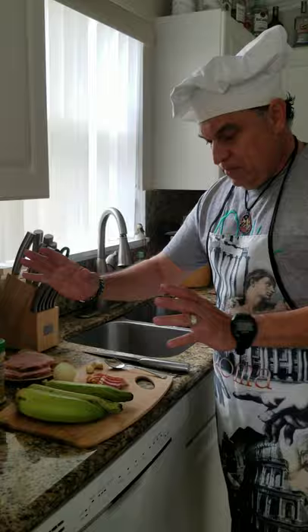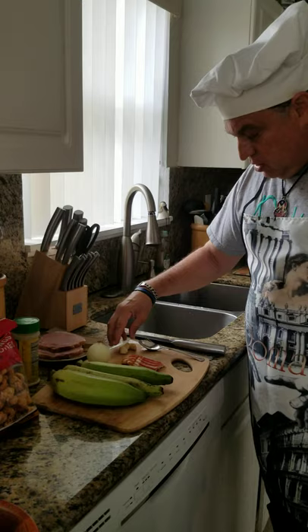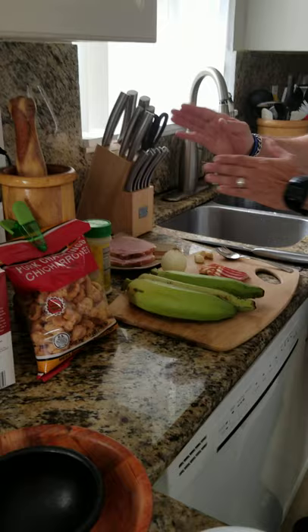Basically it consists of using plantains, some onions, and I'm going to use some bacon. It normally uses pork bellies, which is what they call chicharrones, but today I'm going to use chicharrones that are already made — like pork rinds. I'm also going to be cooking that with onions, olives, a little seasoning, some broth, and smoked ham pork chops.